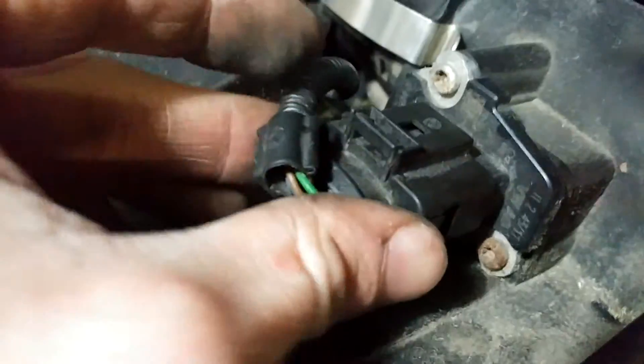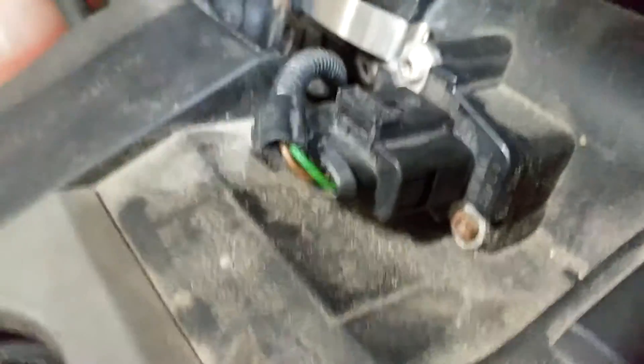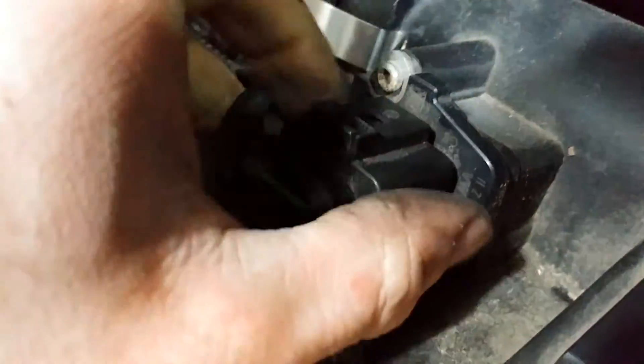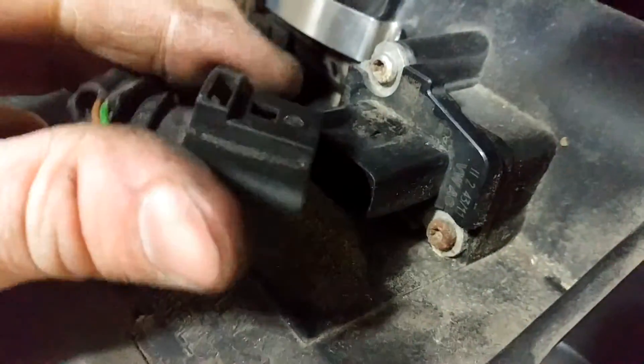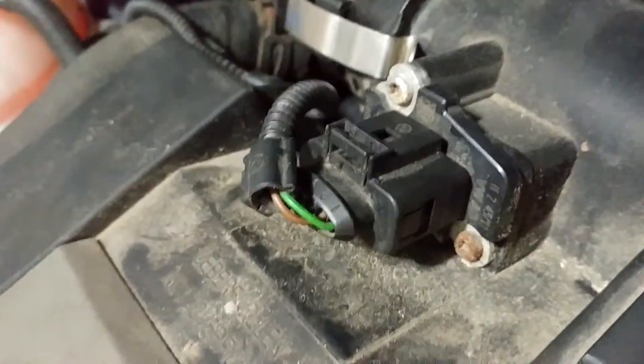Taking it off is really easy as long as you know what to do. Just a little bit of pressure there and it's off — that snapping sound confirms it. You guys probably think I'm silly for not knowing that, but now I know and now you do too if you didn't. So that's about it for that side.